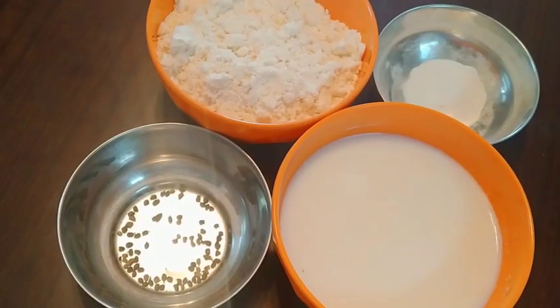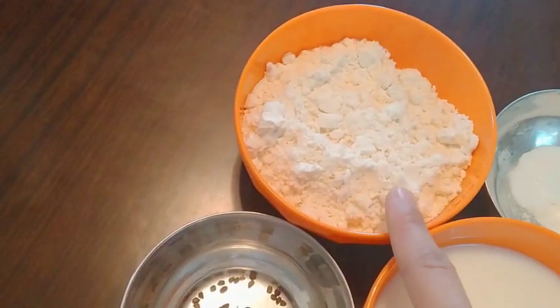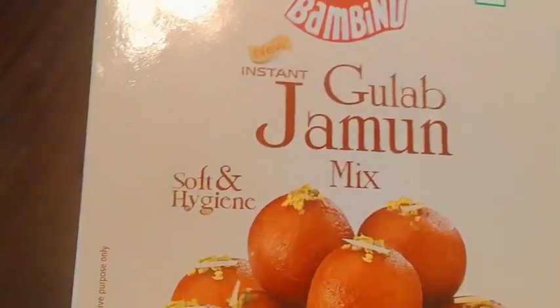Today I am going to make gulab jamun. I am going to make the recipe with almond. I am going to try making the ingredients in my recipe. First, I am going to make the almond gulab jamun. This is the gulab jamun.